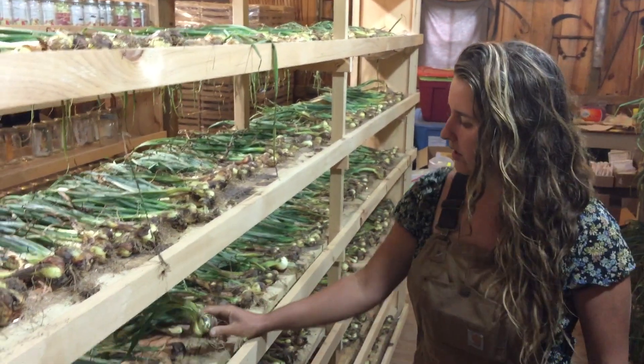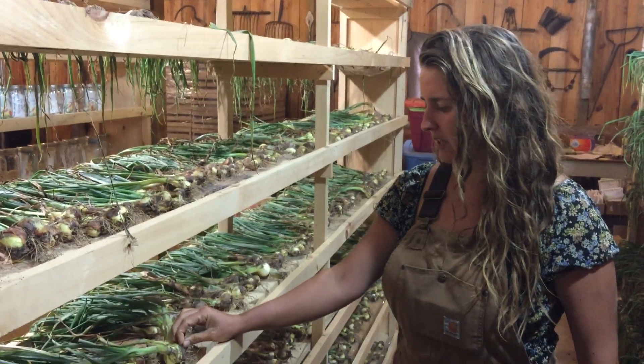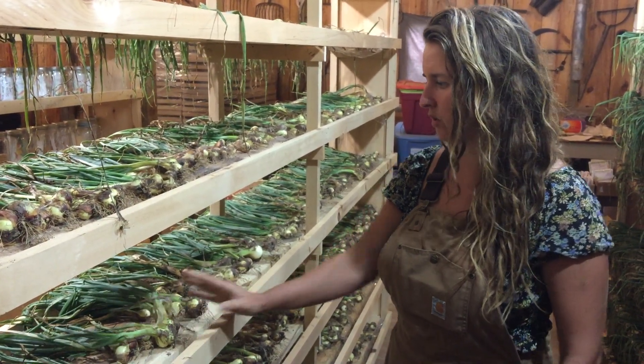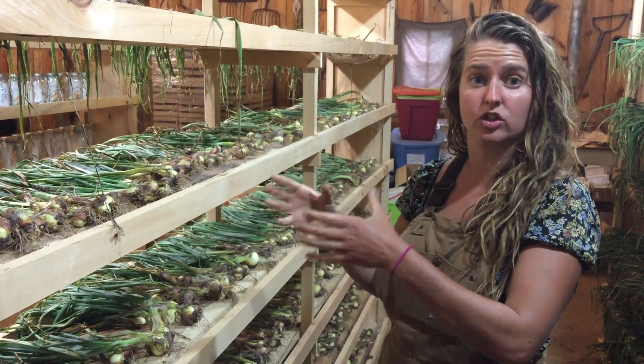In the spring, three weeks before the expected last frost, we will put these little bulbs back in the ground, and you'll get another seven to eight bulbs in about a hundred and ten days.